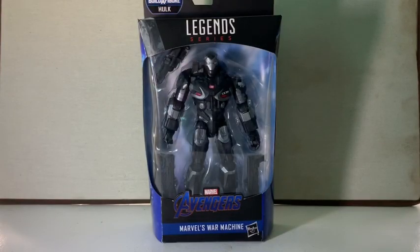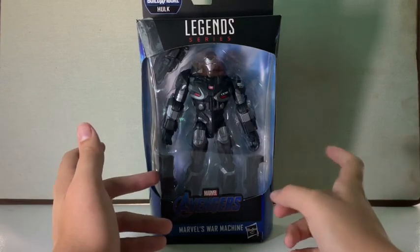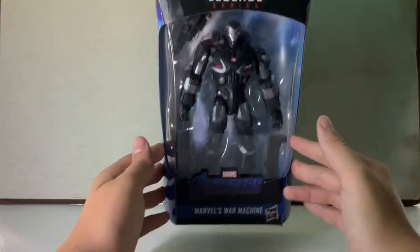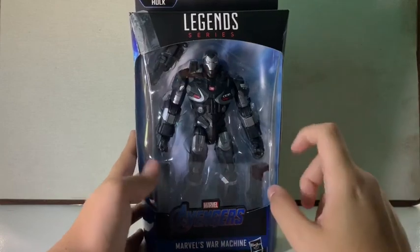What's up guys, Ghost Rider 822005 here with another action figure review. Today I'm reviewing the Marvel Legends Hulk Build-a-Figure Wave Endgame War Machine. I just got him today — my sister pre-ordered him for me as an early birthday present.